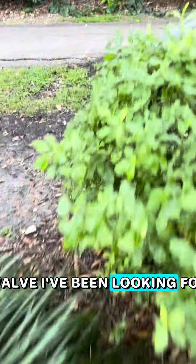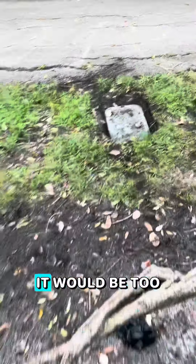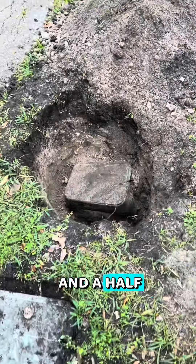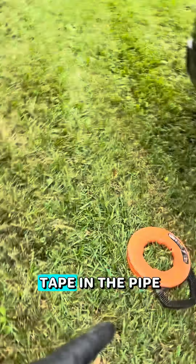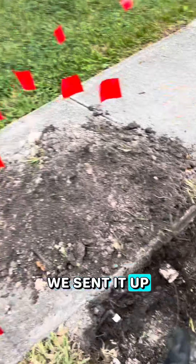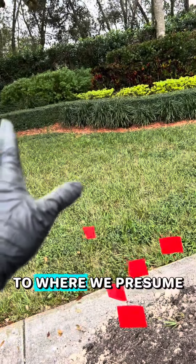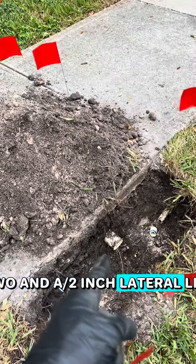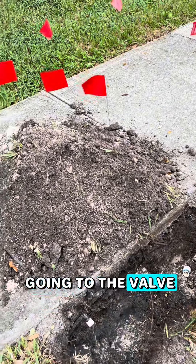I found the valve I've been looking for. It would be too easy if it was this valve right here — it's actually the one that was a foot and a half underground right next to it. We've got some fish tape in the pipe; we sent it up the lateral line to where we presume the valve is going to be. Given that that's a two and a half inch lateral line, it's more than likely going to the valve.